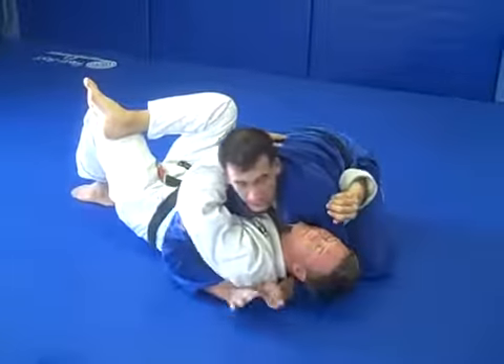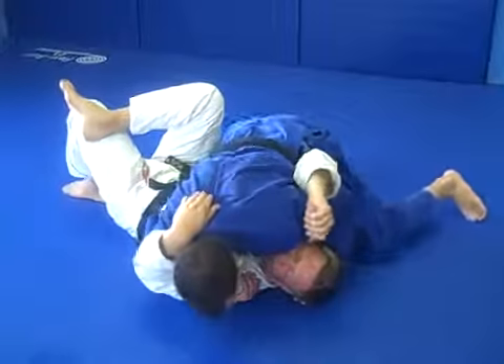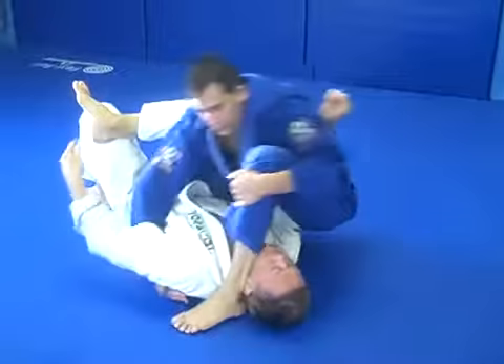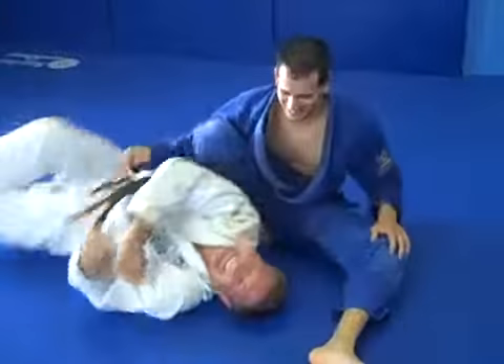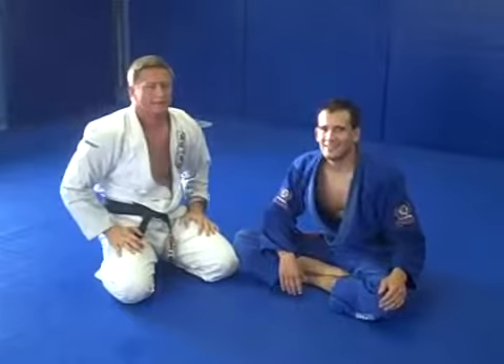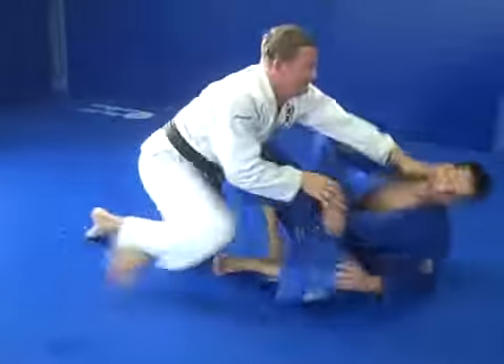Here it is at normal speed. And that's that. More to come.